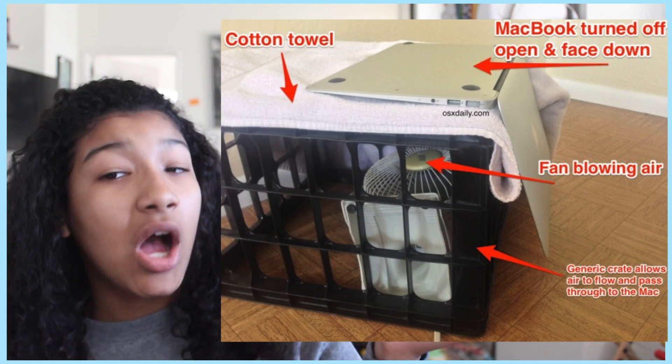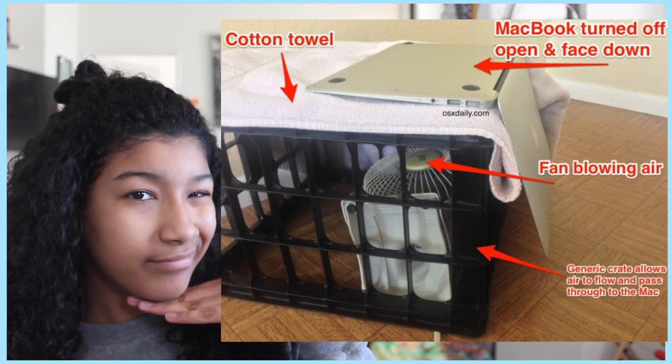Then dry up all surfaces where you see water — as much as you can — because you don't want it going inside the crevices. Get every little thing. I found this trick to help your computer dry off: have a fan underneath a crate, a cotton towel over the crate, and place the computer face-down on it. It's best to use a cotton towel because it's really absorbent, but paper towels work too.